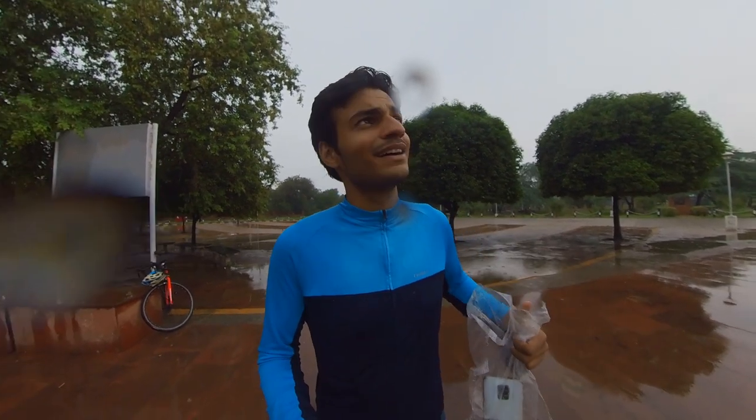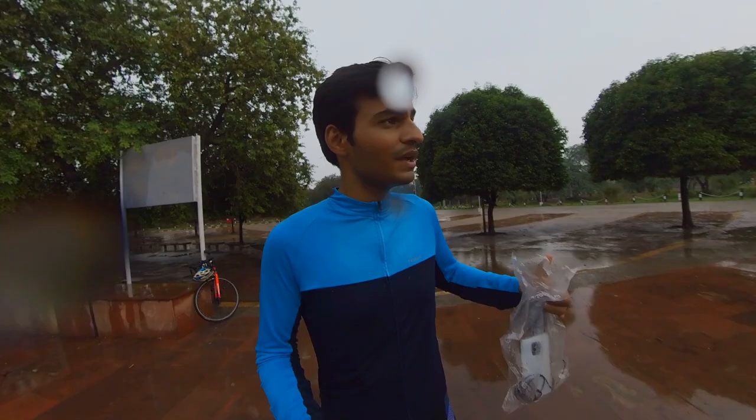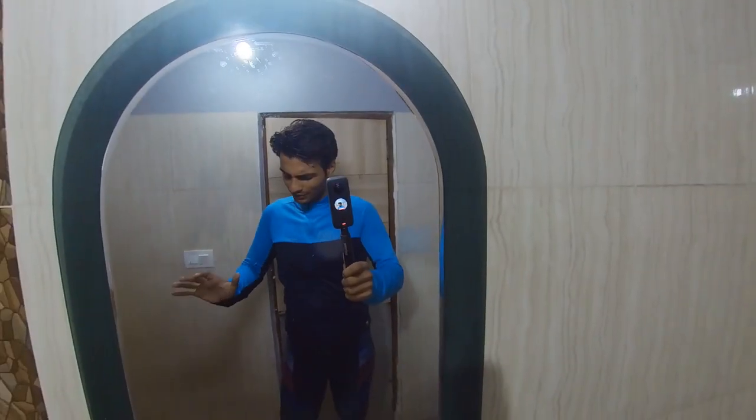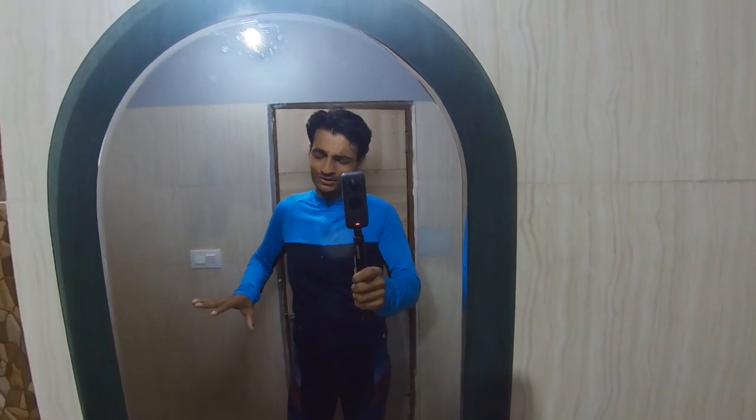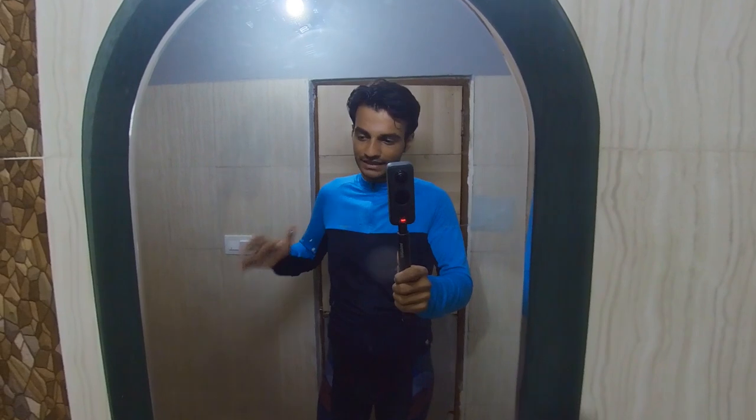It's a little risky but it's good weather. Now I'm going back home because the camera will get hit and it's moving too fast. I'm back home and the shoes are completely wet, the socks and the whole body are completely wet, and there's a lot of dirt, slush, and mud.